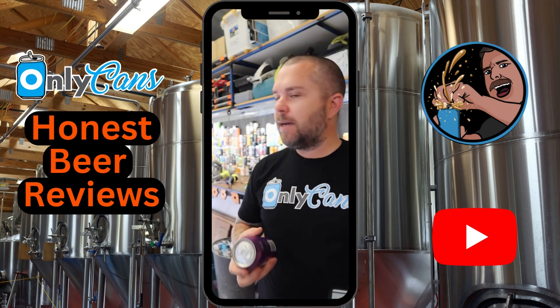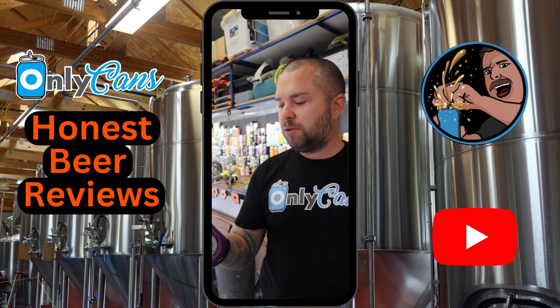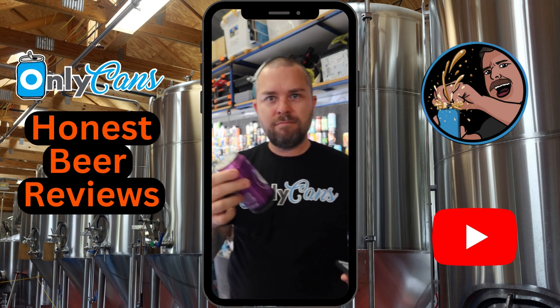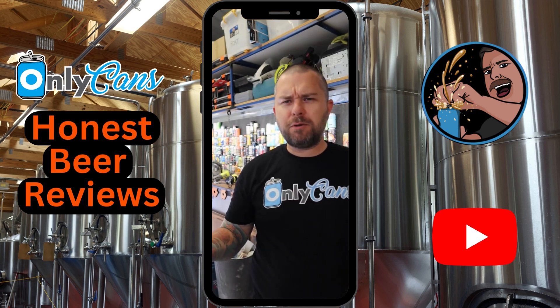I've done a fair few of their cans now. I like the taste but I don't like the gassiness of it, because I'm pretty sure most of them they add a little bit of extra sugar just before canning. They've got like an in-can fermentation thing — apparently that's their secret.